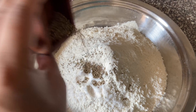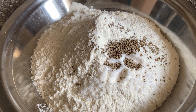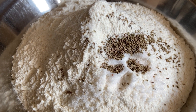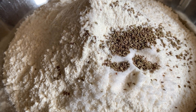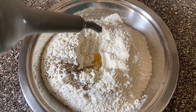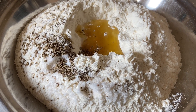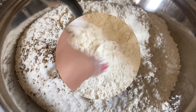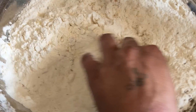Add the flour, then 2 pinches of baking soda, and 2 tablespoons of vegetable oil. Mix this in a small bowl.